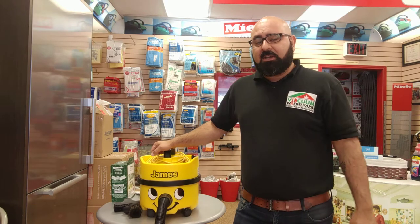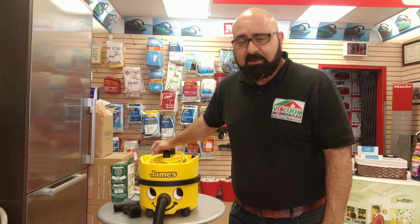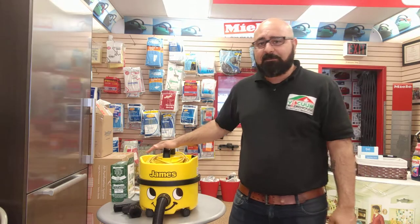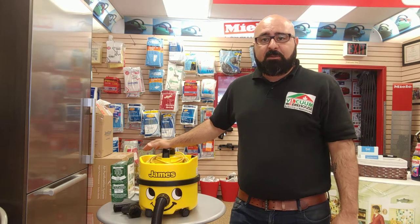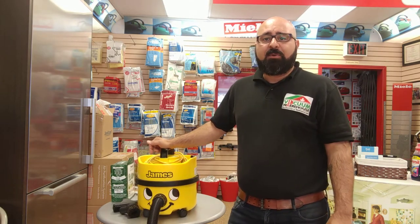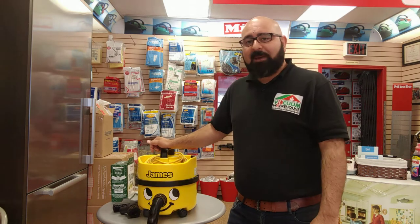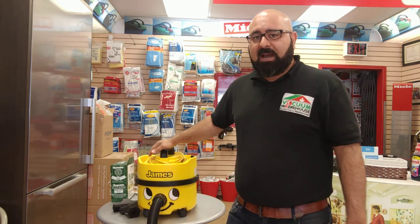If you have any questions, give us a call at 1-877-220-5656. The link to our website is in the description of the video. You can also visit www.vacuumwarehouse.ca — give us a call, send us an email, or chat with us online; we will be happy to help out. We love the James, and you will too. Happy vacuuming!